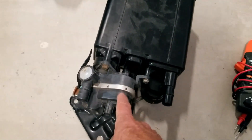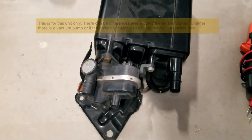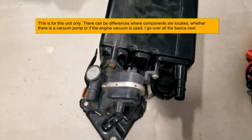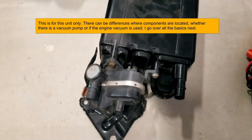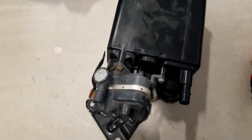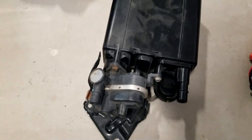The EVAP vent valve can be built into the charcoal canister, located right next to it, or it can be located inside of what's called the leak detection pump. This leak detection pump has the vent valve built into it along with a pressure sensor and a small vacuum pump that puts the EVAP system into a vacuum. The computer closes the vent valve — since it's a normally open valve — and the pressure sensor reports whether or not the system is holding pressure.